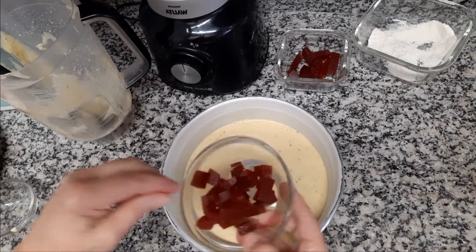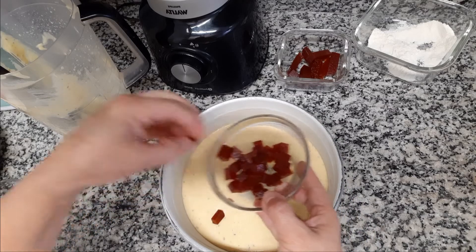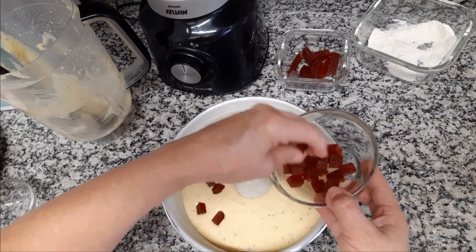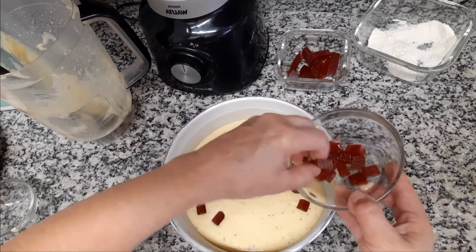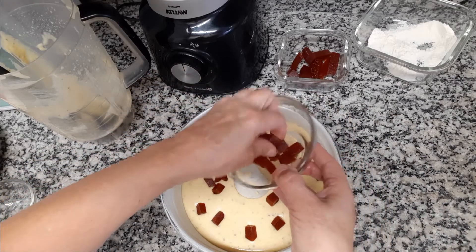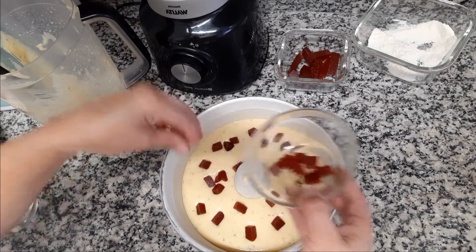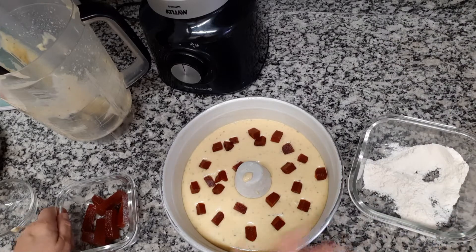Agora eu venho com as goiabadas, cortei em pedaços menores. Quero que elas afundem na massa, então vou colocando assim. Coloquem o tanto que vocês quiserem. Vou dar uma desgrudadinha nelas para não ficarem colando. Não pode cobrir tudo, porque senão vai ficar só goiabada. Meu forno também já está pré-aquecido — assim que começo a fazer a massa, já deixo o forno aquecendo.